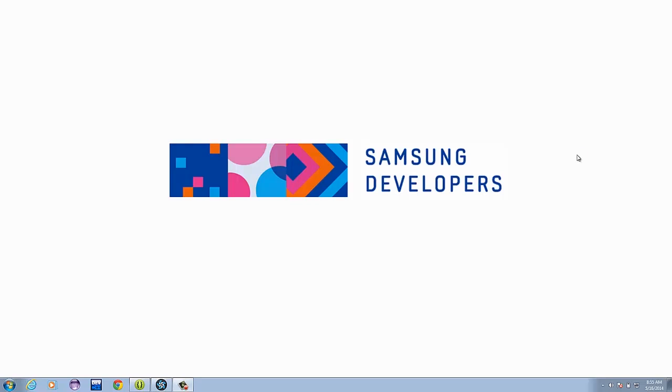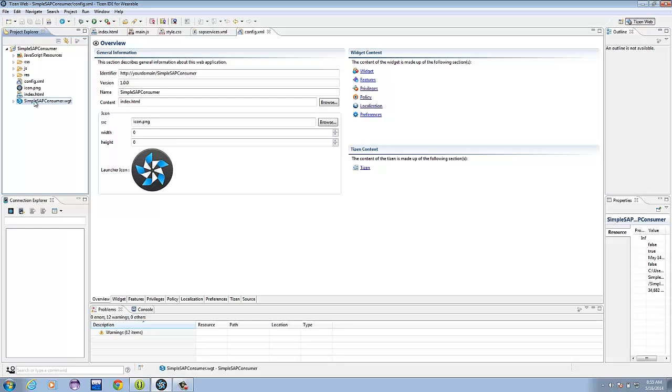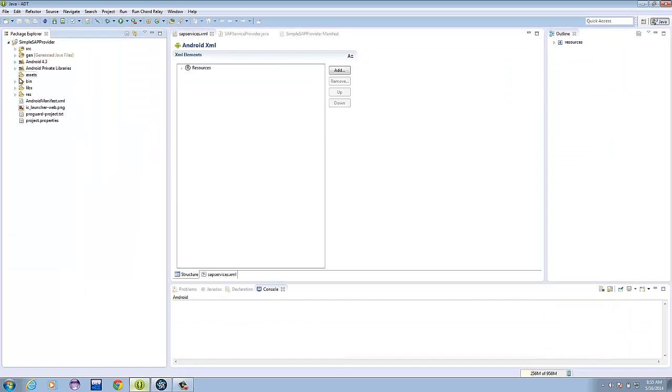Now that we have our applications with both Android and Tizen parts, we will start by packaging the application together. In your Tizen application, there will be a file with a .wgt file extension. Simply copy it and paste it in your Android application's assets folder. The reason for this is the application we developed is an integrated type application, which means the application will simultaneously be installed to the Galaxy Gear device upon installing the SAP service to the Android device. We now have a packaged application.